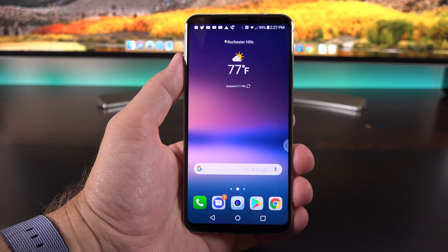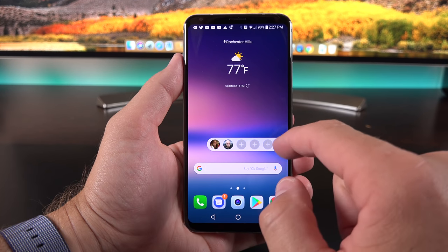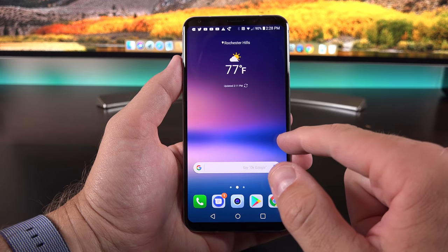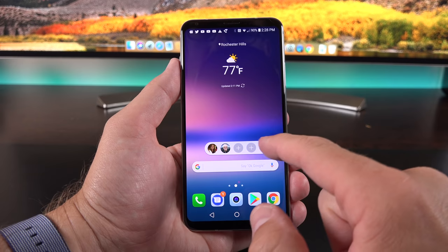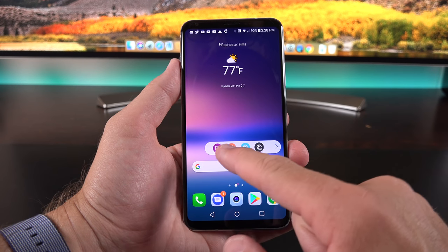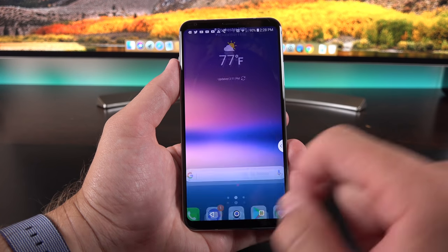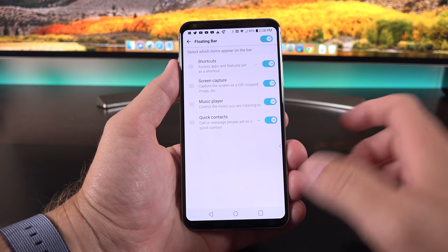One of the biggest changes since the LG V20 is the elimination of the second display and its replacement, called the floating bar. I think it's actually a better design because I can move it to different locations on the screen—it's not permanently locked to the top of the display, which is quite far away for a one-handed grip. Most of the same features are here, such as quick contacts. We can swipe across to get to other features like the memo app, calendar, and contacts, and jump to the floating bar settings to turn panels on or off, or turn off the floating bar entirely.